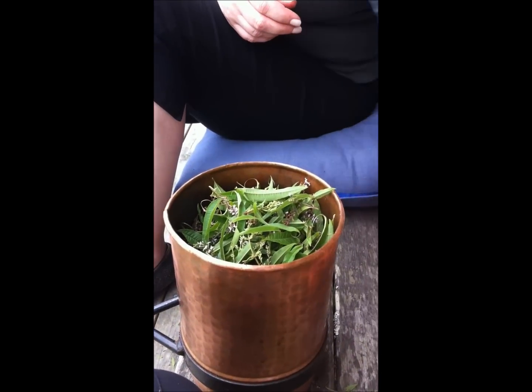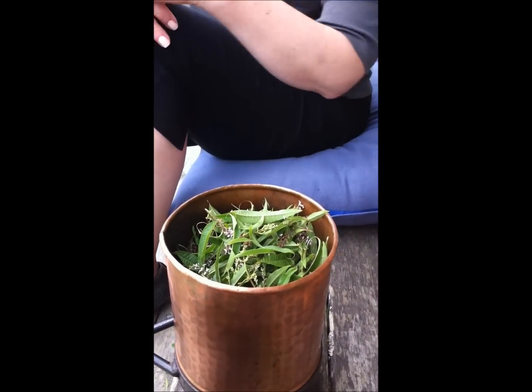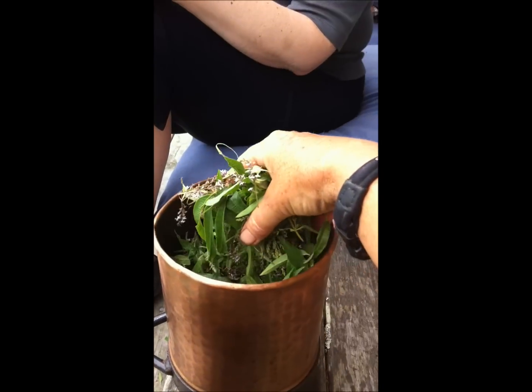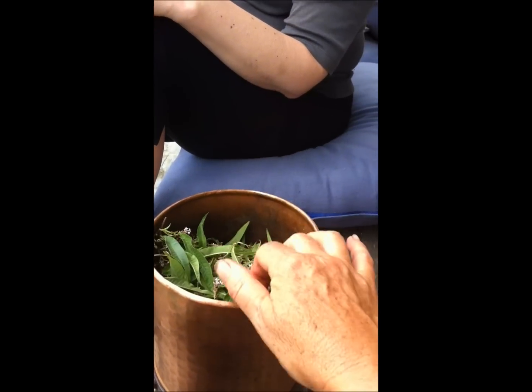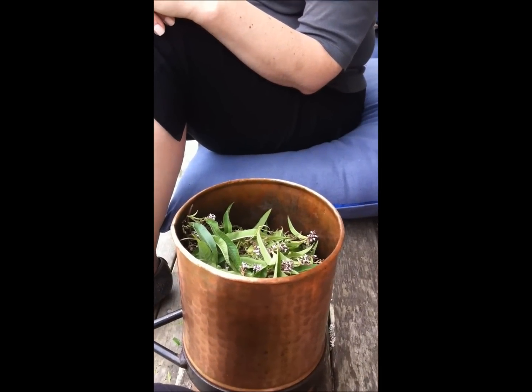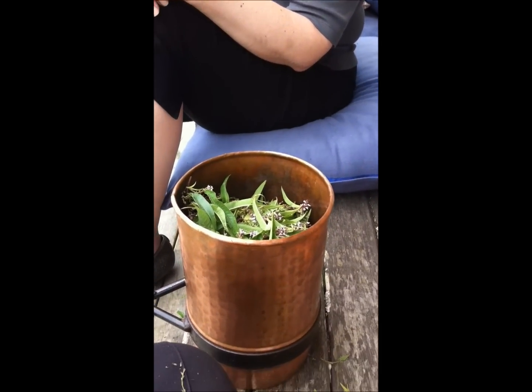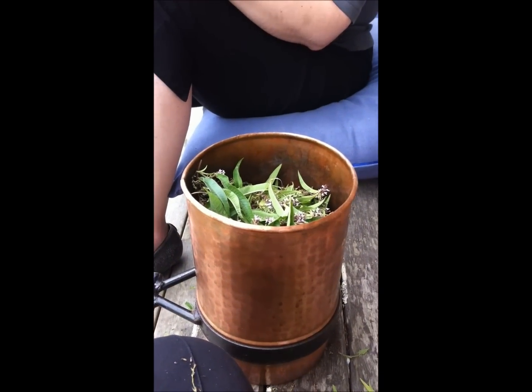Olga and I have now stripped the lemon verbena leaves and flowers off and it's just nice and loose in the column there, because I really want the steam to be able to spiral through it and get really good contact with the surface area. So I'd sooner do several columns to use up what's in my basket and to get a really nice quality result.